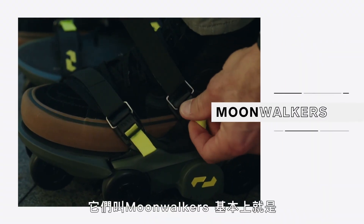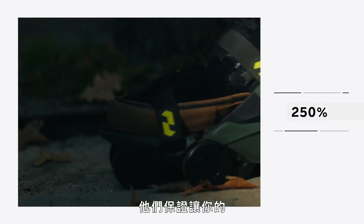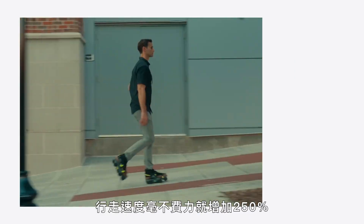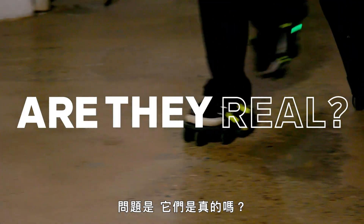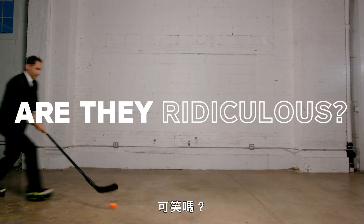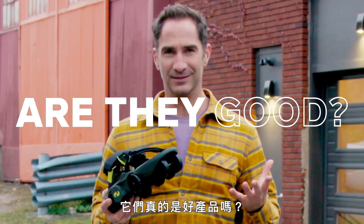They're called Moonwalkers and they basically put an electric moving sidewalk under each of your shoes. They promise to increase your walking speed by 250% with no additional effort. So, questions: Are they real? Apparently. Are they ridiculous? Possibly. Are they safe? Are they tough enough? Do they work? Are they actually good?